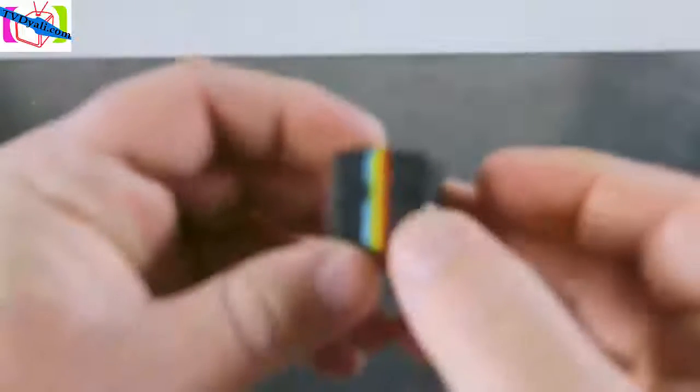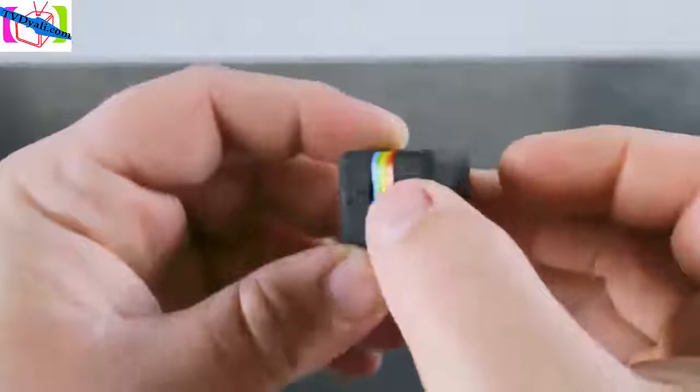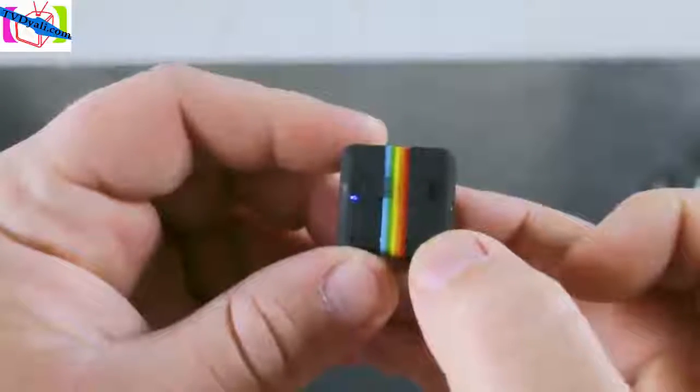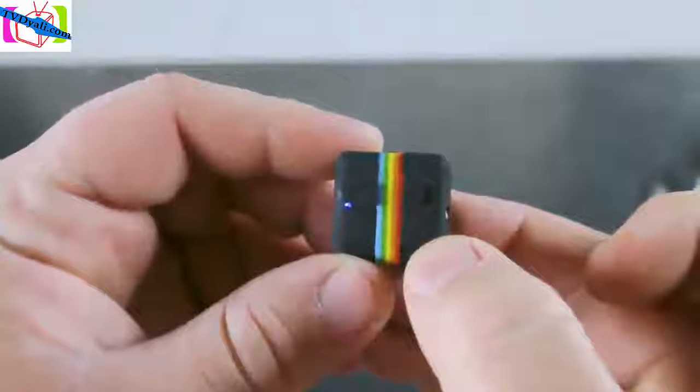Slip the SD card in here — it slides in like that. Then we're going to push the power button for two seconds. There's the blue light. Now it's ready to roll.